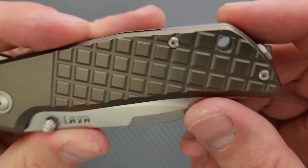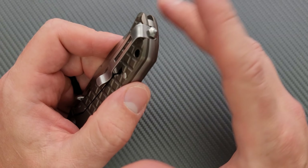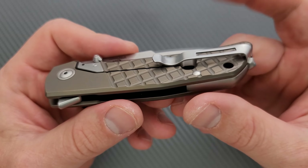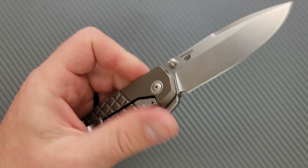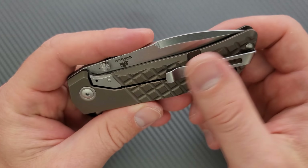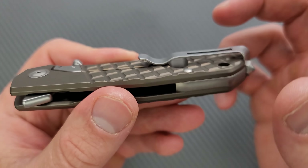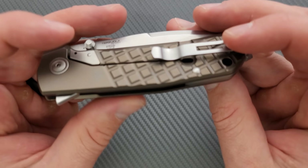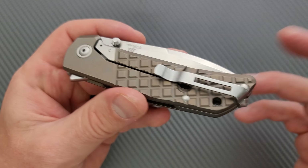It says MKM on the blade and then Maniago, Italy — M390 — and on this side, Terzuola Design. Pretty minimal billboarding. We have a lanyard hole — a big old lanyard hole. There's a glass breaker back here, but it also comes with the tool to remove that and just use a flat screw so you don't have to have the glass breaker. It's completely up to you. The pocket clip is not milled — it's just a stamped-out steel clip. I wish it had a 3D milled pocket clip. It would help — I understand inflation is causing the price of this stuff to go up, but would have been nice to have a 3D milled clip anyway. This clip carries deep, but we have one of these where it's straight, then a swoop, then straight again — so it's going to fight some pocket seams depending on thickness.